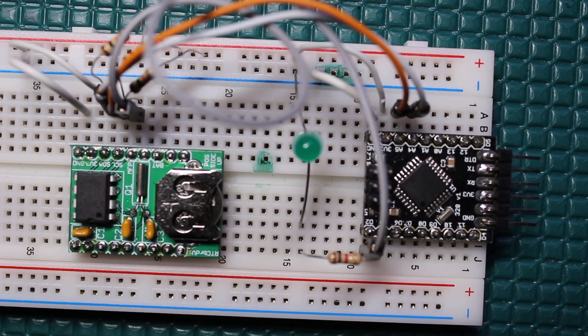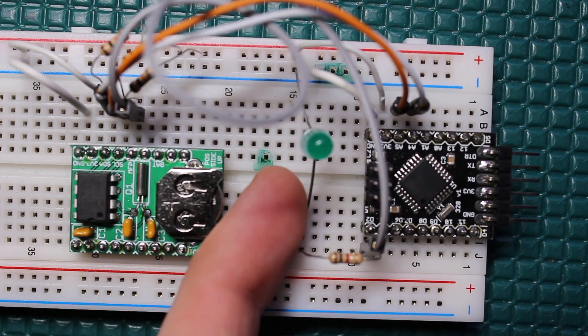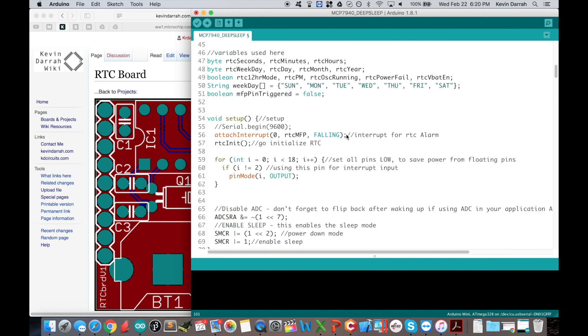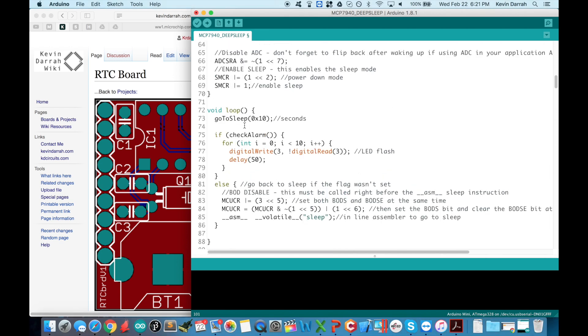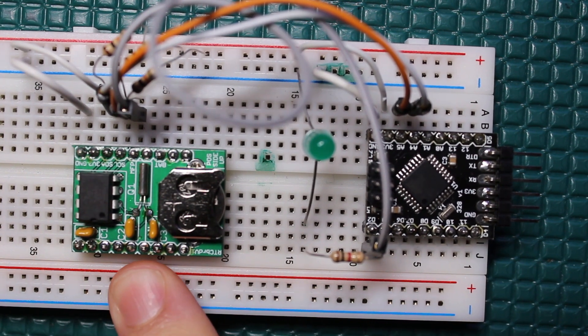What you're looking at here is a system waking up every 10 seconds, and the only work the Arduino is doing is blinking that LED. The code is very simple: go to sleep for 10 seconds, check the alarm to make sure we woke up after 10 seconds, blink the LED, and go right back to sleep. We'll go through all of this in detail in a second, but first let me explain the hardware.